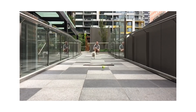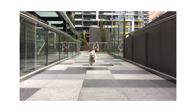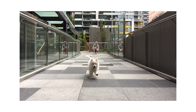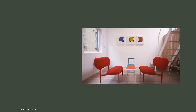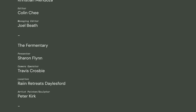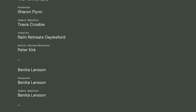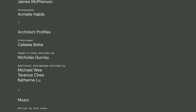Next episode we'll speak to Nina Tolstrup from Studio Mama in London and share some more ideas for your time at home. Subscribe to the channel and click the bell to receive updates on our next episode. For more detail on the features within Small Living, go to www.nevertosmall.com.